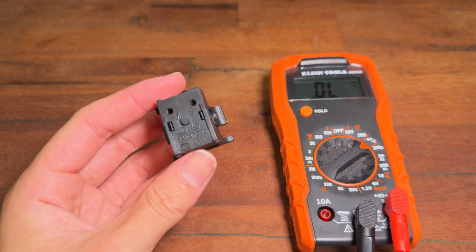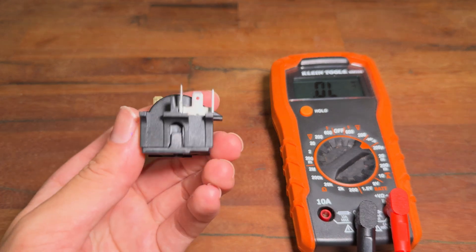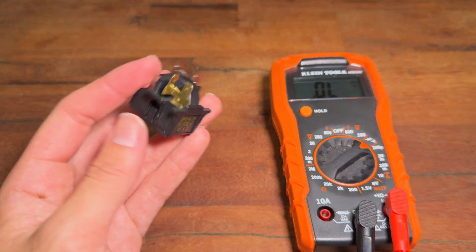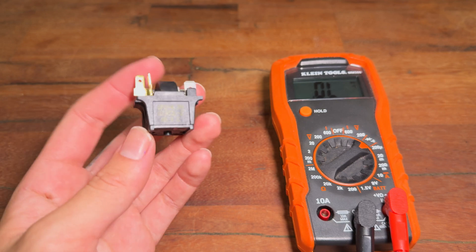Everything tests good with the multimeter. However, when I initially removed the starter, it felt quite loose and the connectors on top seemed to be wobbly. Just to be safe, I'm going to try replacing it, because the universal replacement is only $8.